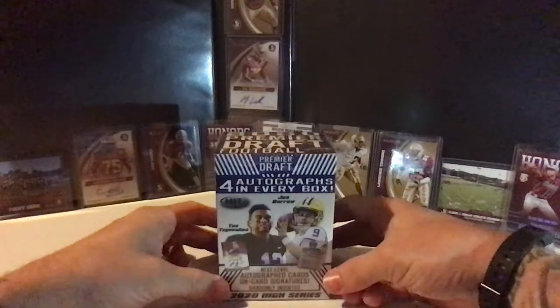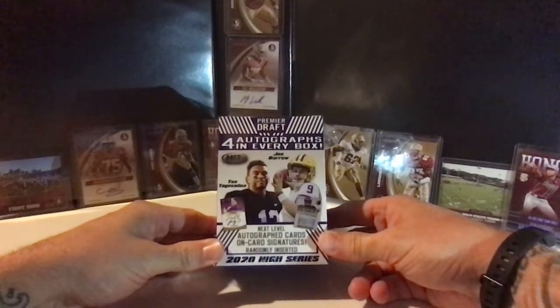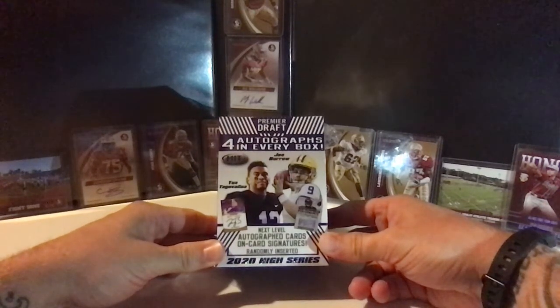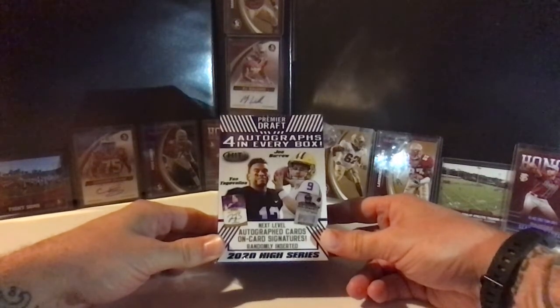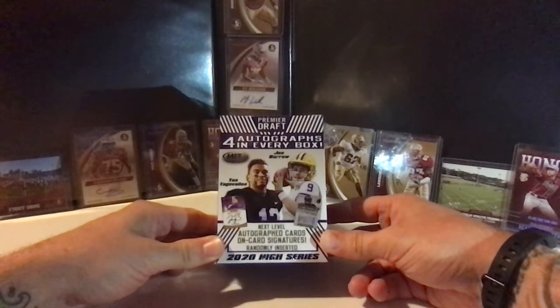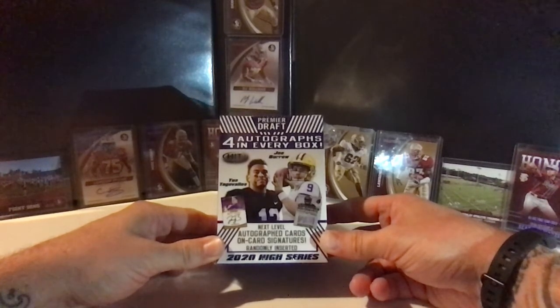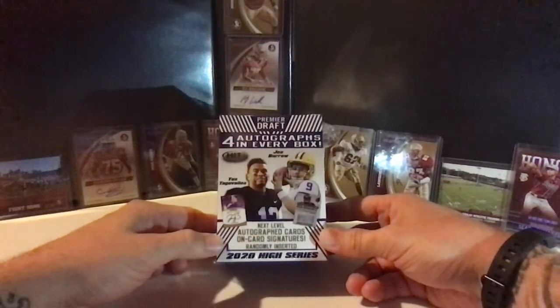What's up guys, it's Cam from Six-Year Sports here breaking this Sage Hit Premier Draft 2020 High Series. We got a couple of interesting things here today — our first box break over on Six-Year Sports, cracking this box. This is the Sage Hit draft product; they released these in two separate releases. The base cards, numbers one through around 60, were the low series. This is the first box of the high series we've been able to get our hands on.